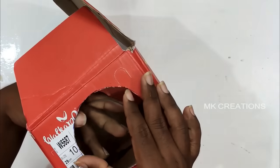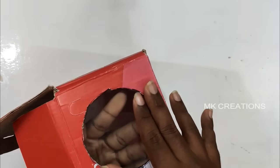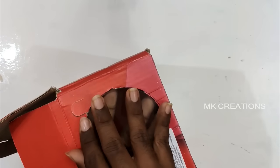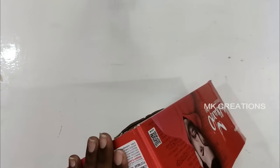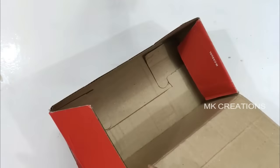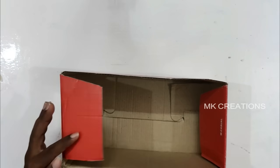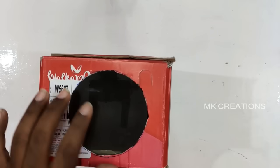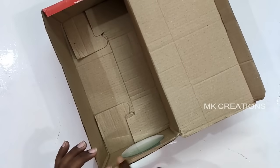Mark the circle, then cut the hole. Once you cut the opening, place the magnifying glass in the hole. Put glue on the edges so it has a firm grip and is secured in place.